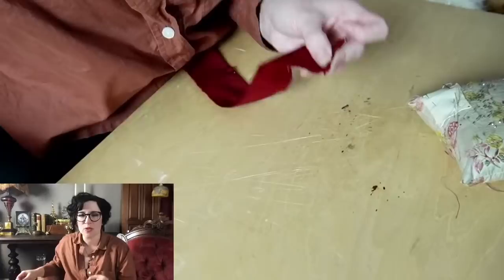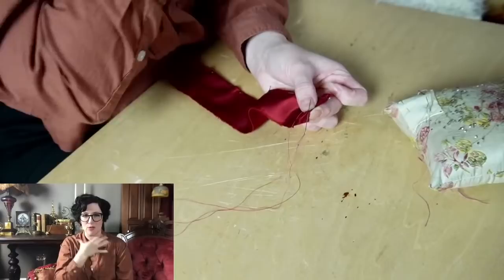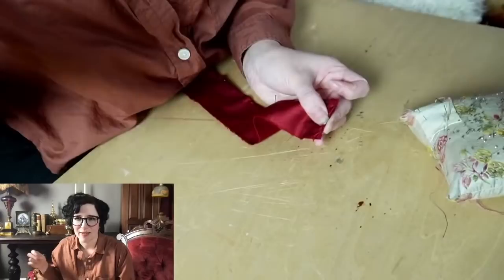Jackets with removable sleeves do exist. Sometimes they have a cotton muslin base that goes on, and then the vest bodice goes over it, so the sleeves are attached to a cotton bodice piece. I've mostly seen that in early 19th century, like Regency-era things. Sleeves tied on is more of a through-17th-century thing.